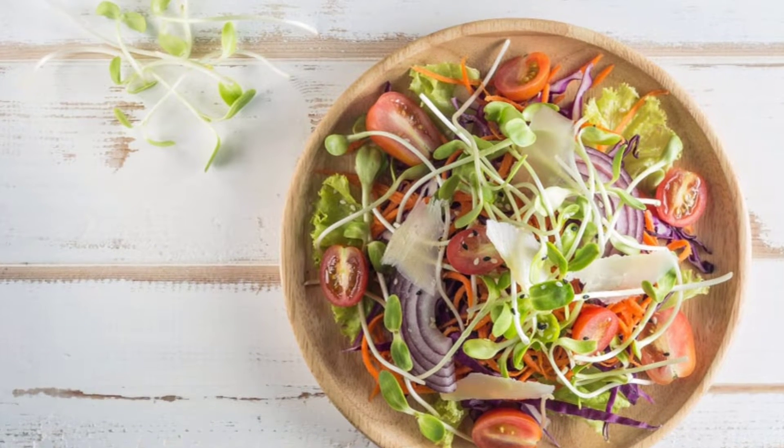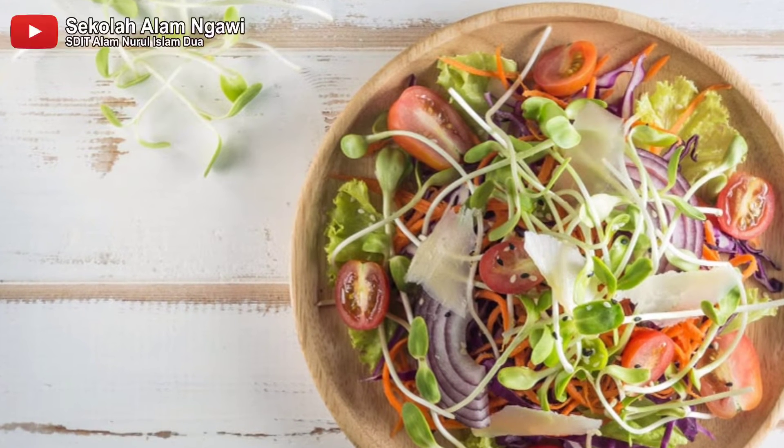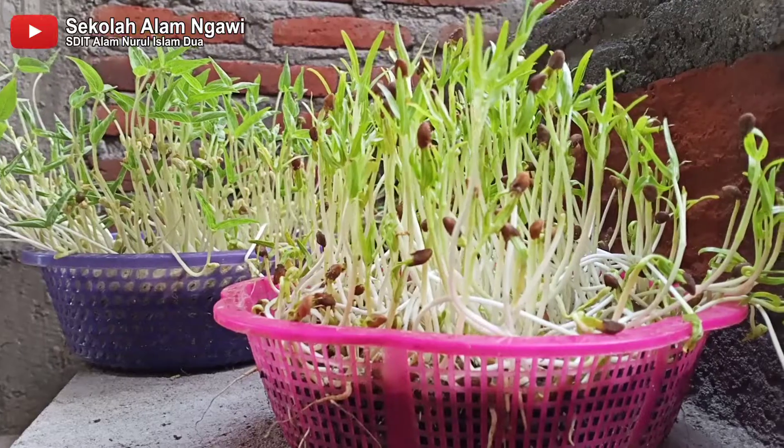Sejarah awalnya dari penanaman microgreen ini, dulu para chef di restoran membuat microgreen untuk dijadikan sebagai garnis dan sebagai penambah cita rasa.